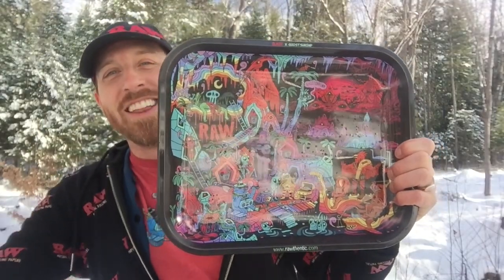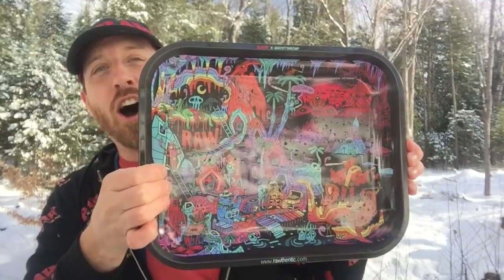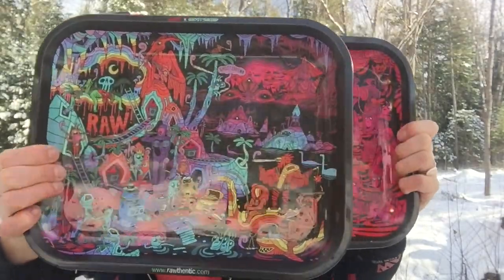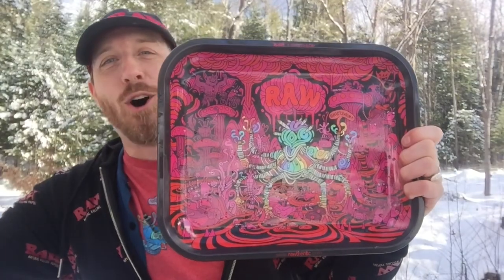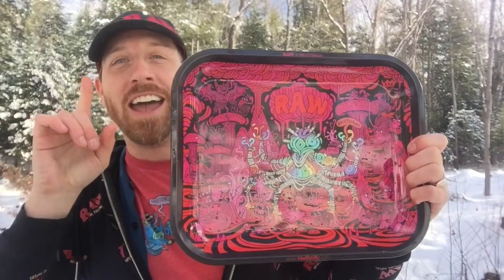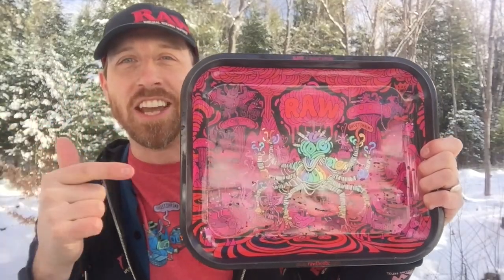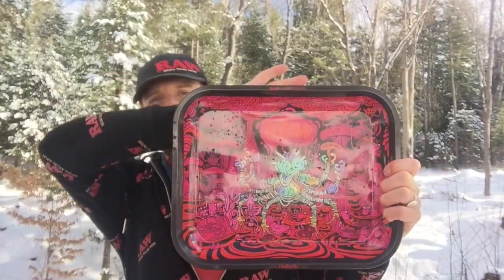Including the Neruvian Doom album cover — these are Hall of Fame bangers, and you can get the whole set right now. Get out there and finish your shopping right with the Ghost Shrimp Signature Series Raw Rolling Tray.